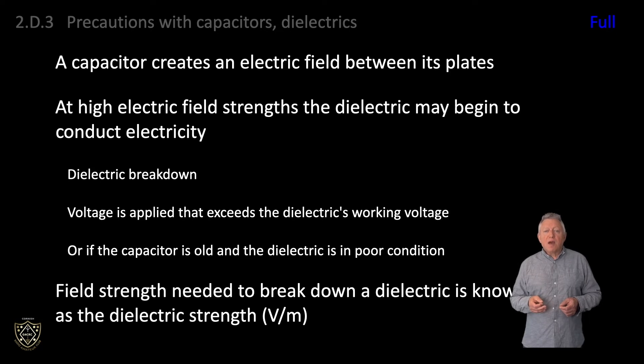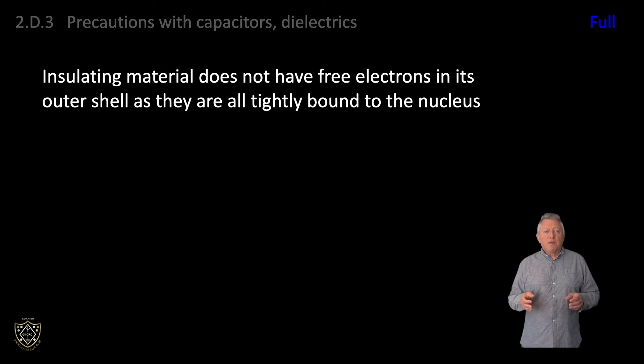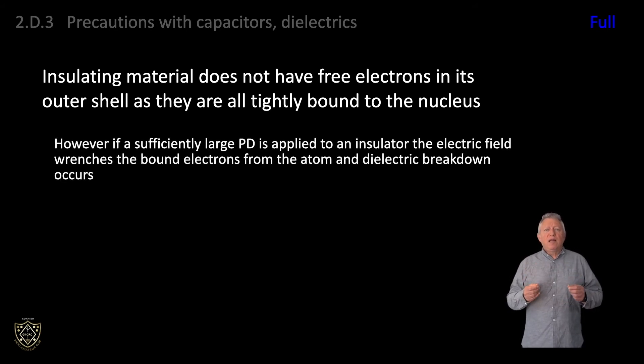For syllabus item 2A1 we learnt that an insulating material does not have free electrons in its outer shell, as they are all tightly bound to the nucleus. However, if a sufficiently large potential difference is applied to an insulator, the electric field wrenches the bound electrons from the atom and dielectric breakdown occurs.